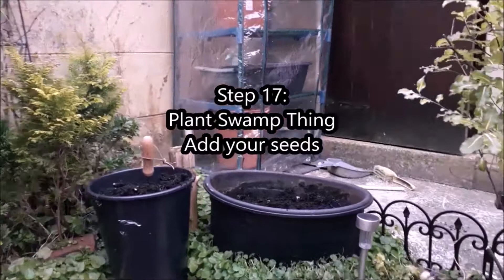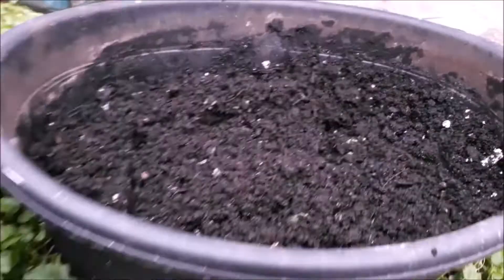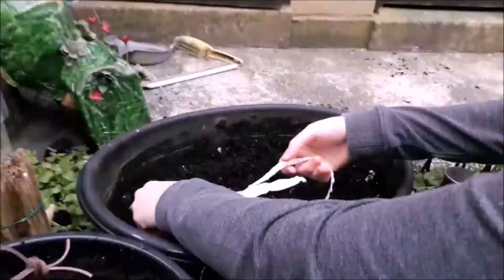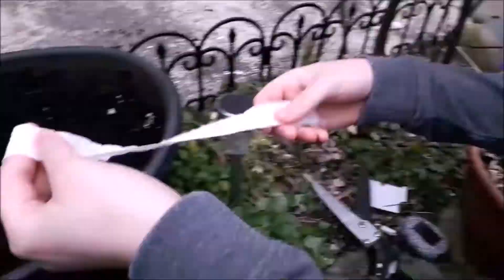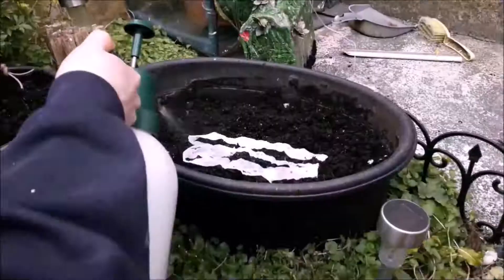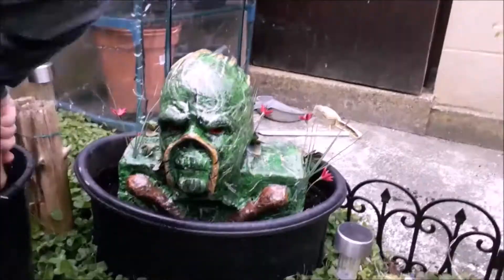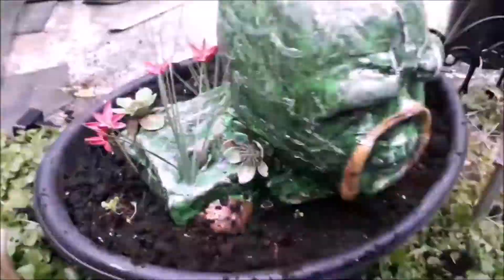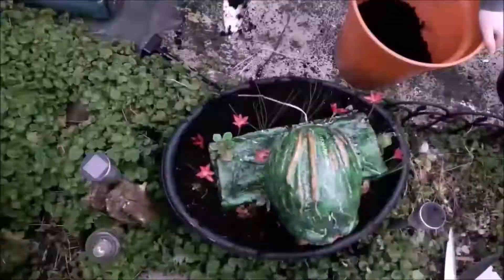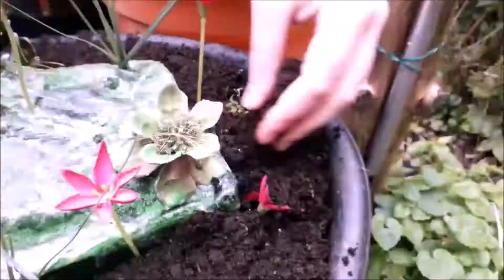Step seventeen: plant your model into the pot. First fill the pot about a quarter full with compost. Push the model into the soil to create a guide rectangle, then remove it and plant your first seeds — the vines — within that outline. Add a little more compost to the centre before placing Swamp Thing back in. Fill the surrounding areas with compost and plant your lobelia seeds around the model. Finally wrap any excess solar light slack around the stake and plant that into the back of the pot.